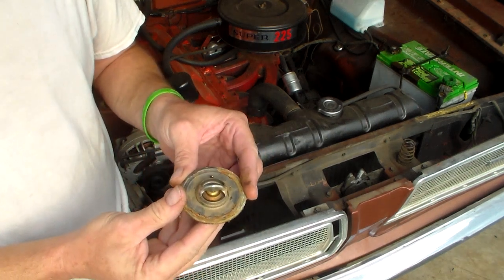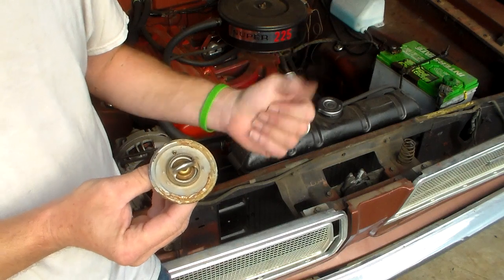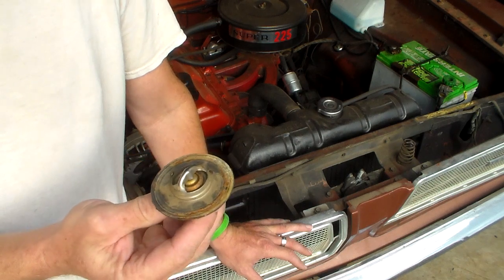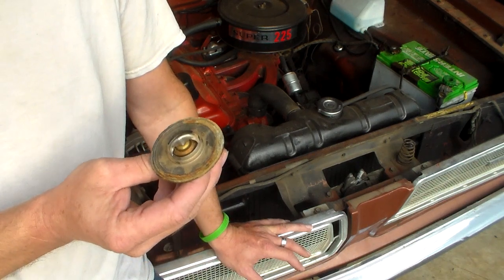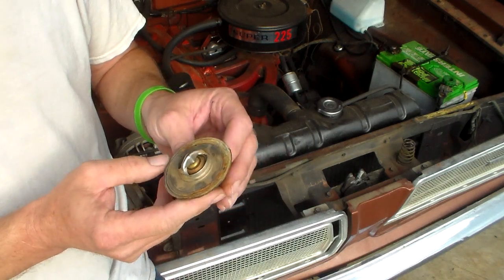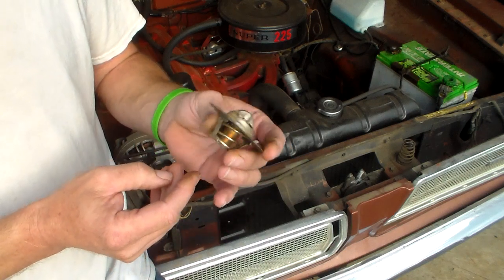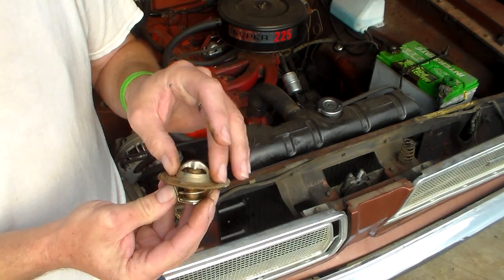Here in my hand I have what is probably the most widely misunderstood device that's ever been found in an engine of an automobile. This is an automotive thermostat. It's just a little guy. But from the things I read and see on the Internet, in different forums and stuff like that, it's pretty obvious that people don't really understand what these things do and how they work.